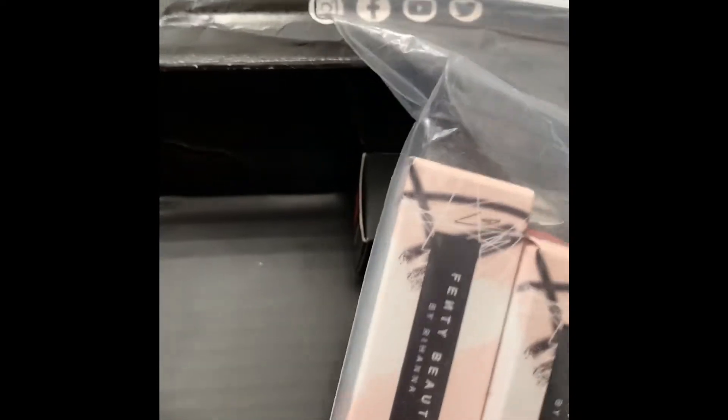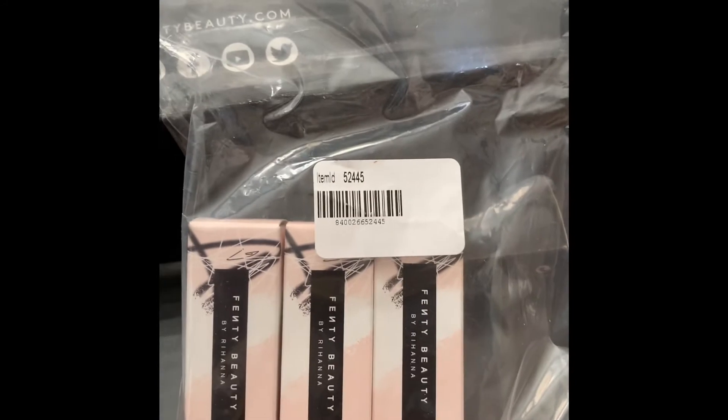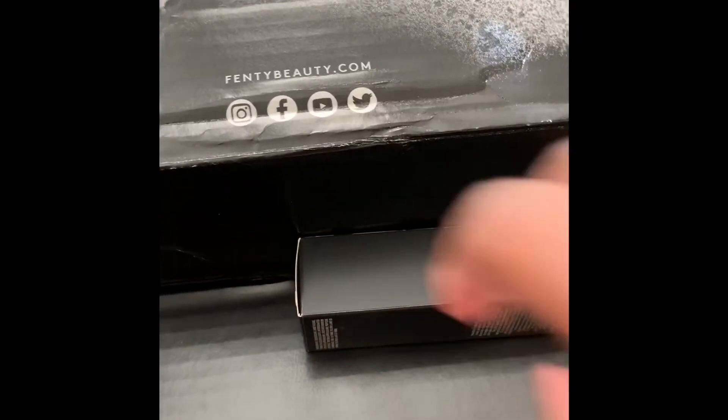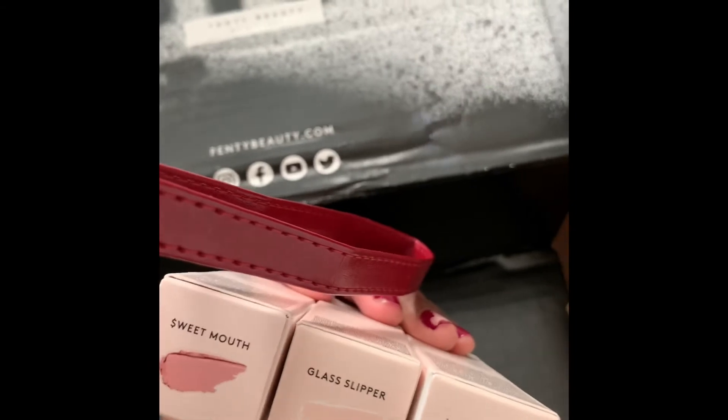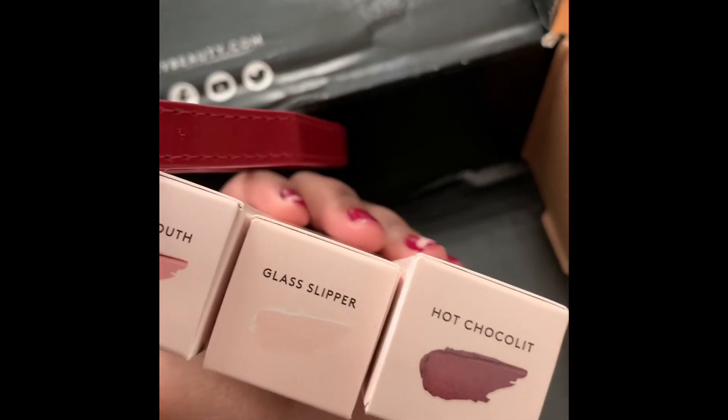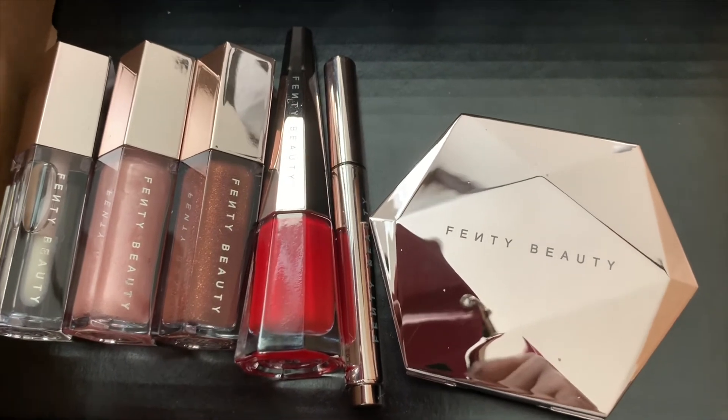On the waster bags are these brand new gloss bombs — I got all three. I wanted all three, I got all three. I'll open those to show the colors. And then I re-bought the stunner lip paint. These are the colors I got — glass slipper, which is like pink, and this is a brush. So this is all the stuff that I got.